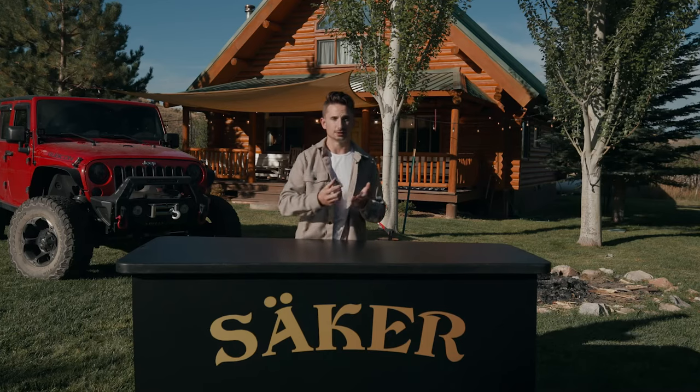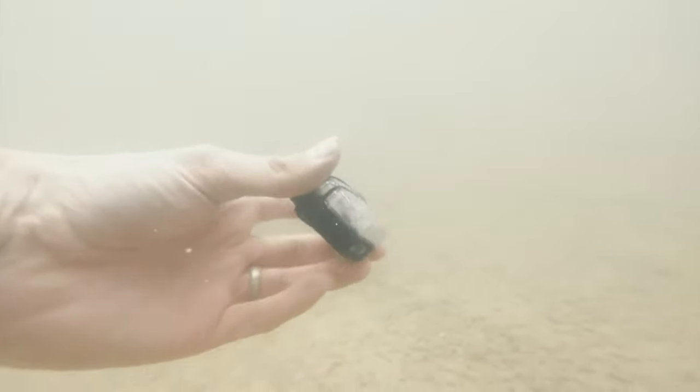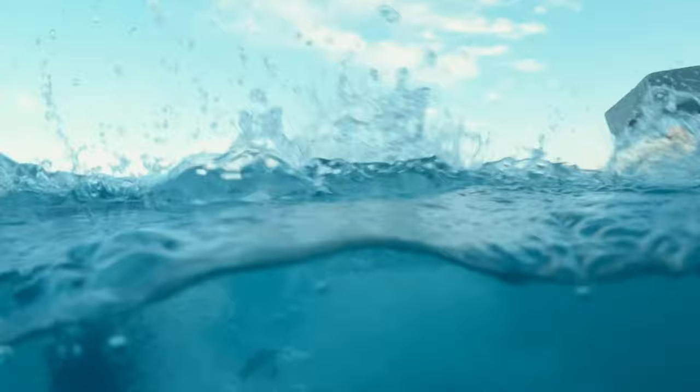And since it's rated IP67, you can go up to 1 meter underwater for up to 30 minutes. So let's just say you don't need to worry about your dog taking this for a swim.